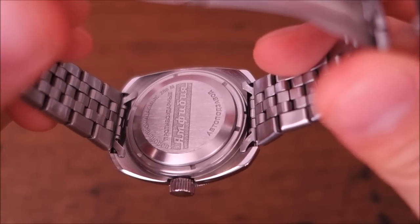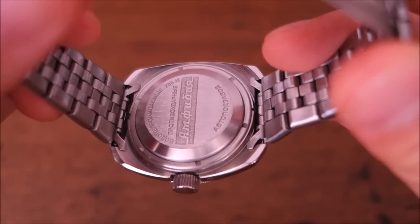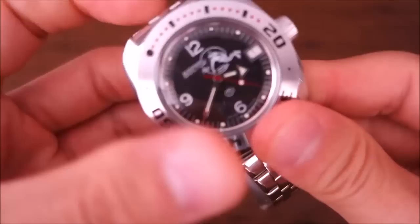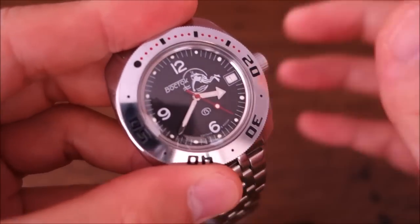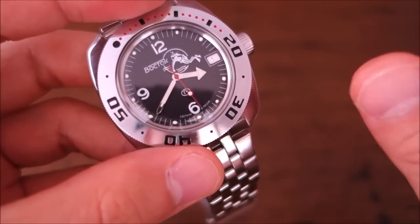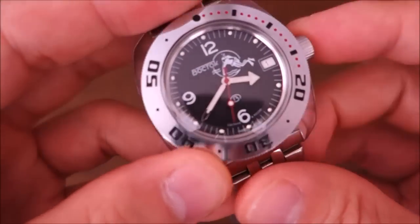The case back is the famous Amphibia case back, which I'll discuss when I tell the Amphibia design story. It screws in, and with the screw-in crown it's rated at 200 meters for water resistance - but that is a dynamic water resistance, not a static one like many Swiss and Japanese divers.